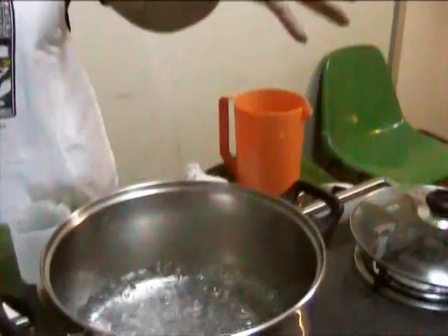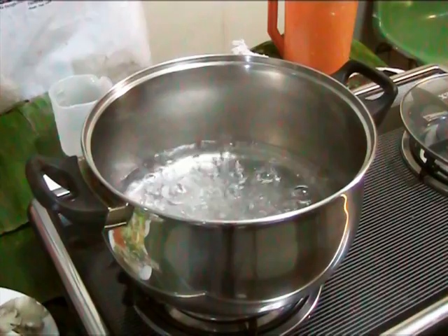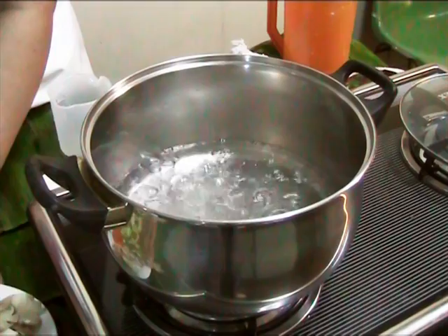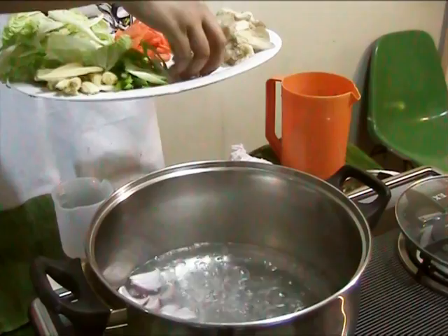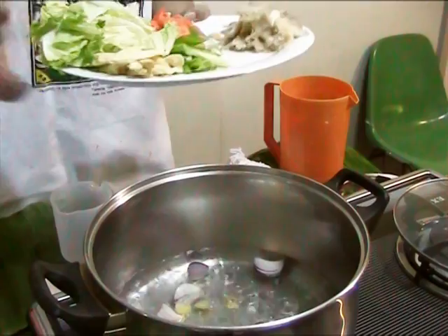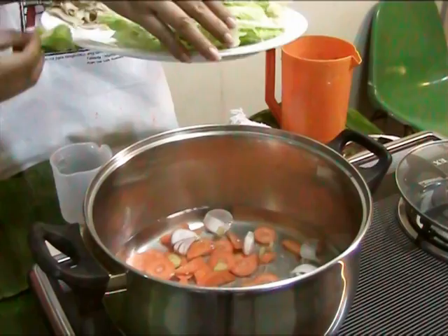Ngayon, simulan na tayo. Pakulo na ng apat na tasang tubig. Kumukulo na. Pwede na tayo mag-umpisa. Inuuna ang mga mas matitigas na gulay. I'll add the onions. Lagay ko na rin yung ginger dahil sa lasa. The carrots. Lagay muna natin. Kumukulo na rin.